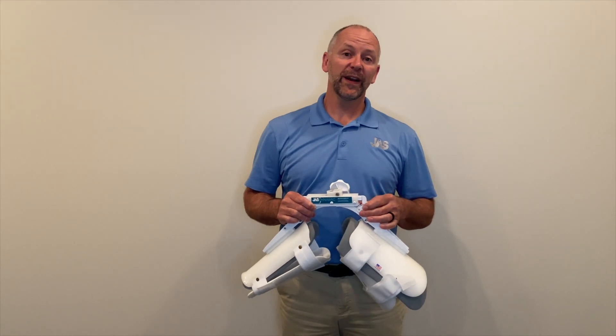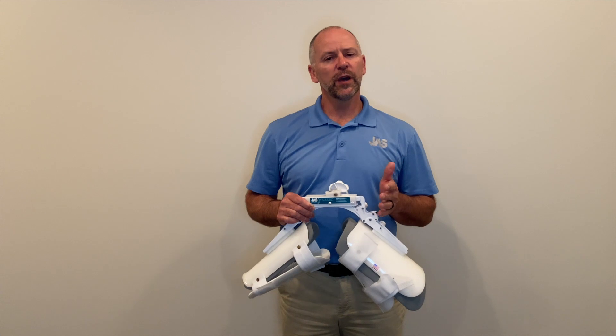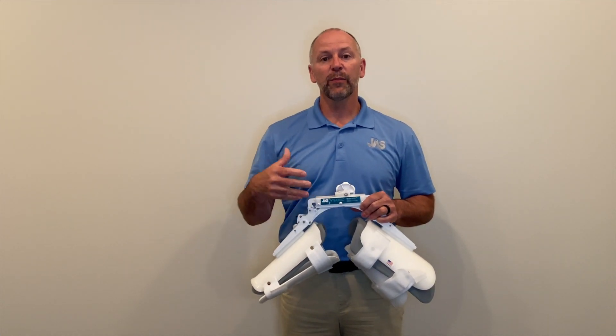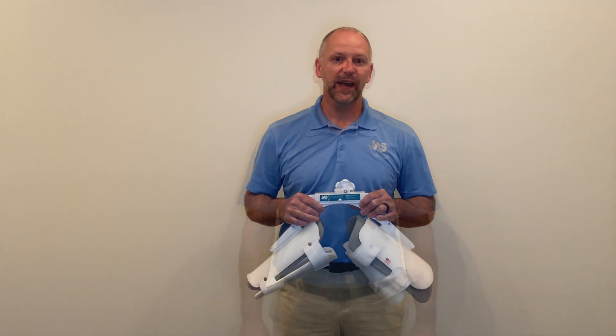Hi, I'm Brian King, Certified Orthotist and Prosthetist here at Joint Active Systems. In this video, we're going to review how to take measurements of the leg in order to get a proper fit or fabrication of a Joint Active Systems knee device.